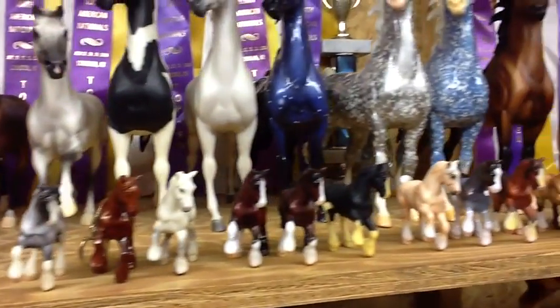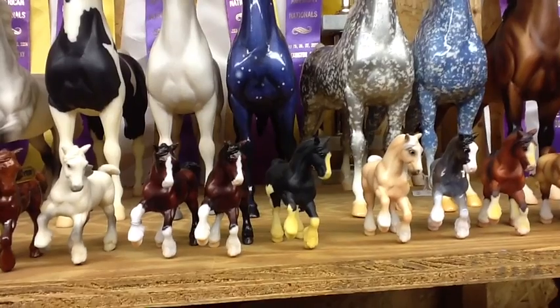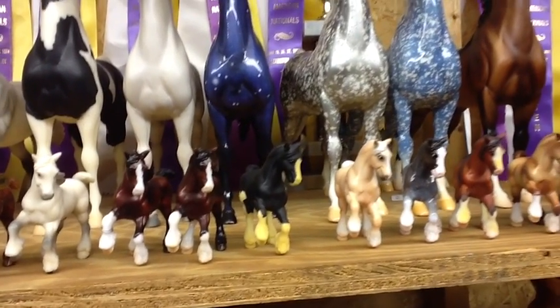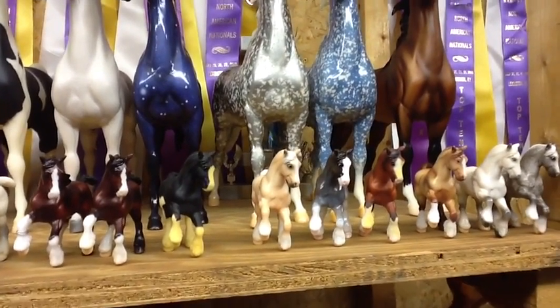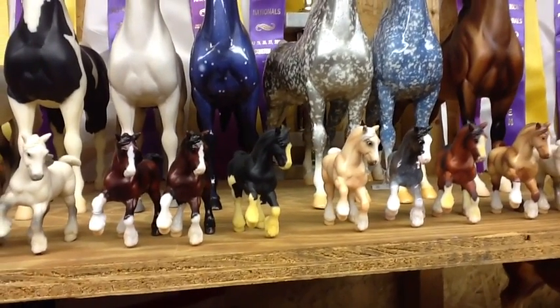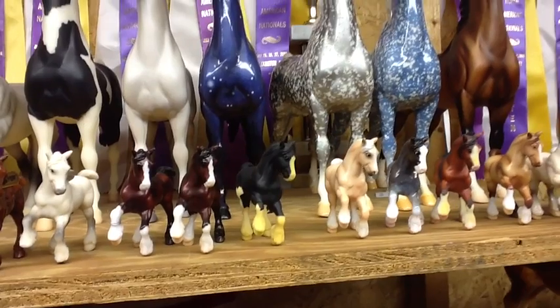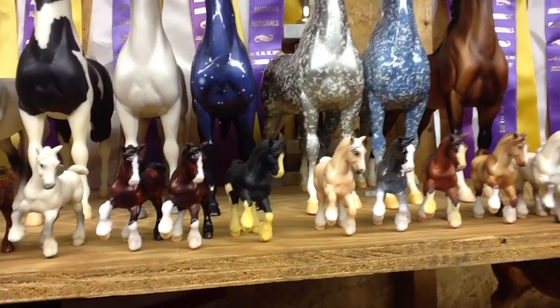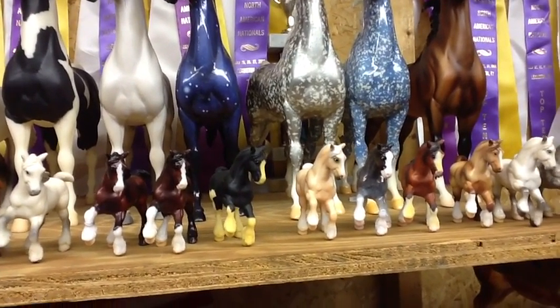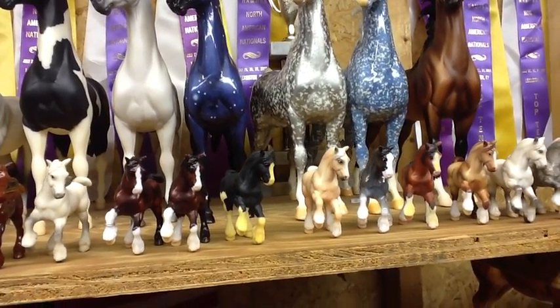And some of the stablemates — some G2 Clydesdales. You might notice the black Clydesdale is really yellowed. He was from my old house, which was lit with fluorescent lighting, much like this room, only in that place I kept the lights on all the time because it was my studio, so the dogs could run around. When I went to pack them up, I realized they were all yellowed.